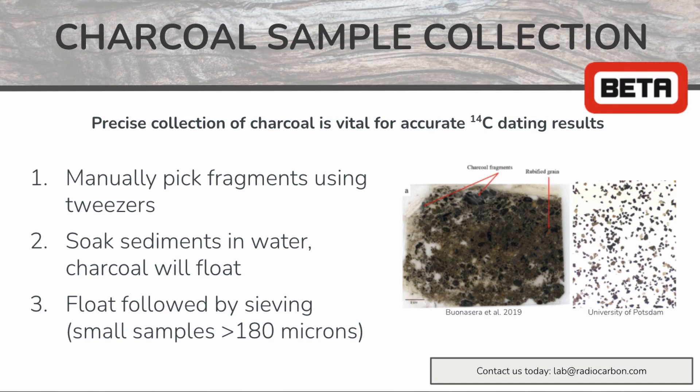If you have charcoal that is less than 180 microns, it's sometimes referred to as micro charcoal, or more appropriately soot, and collection for this type may be more difficult. It usually requires the use of very dangerous chemicals and it's not completed at Beta Analytic.